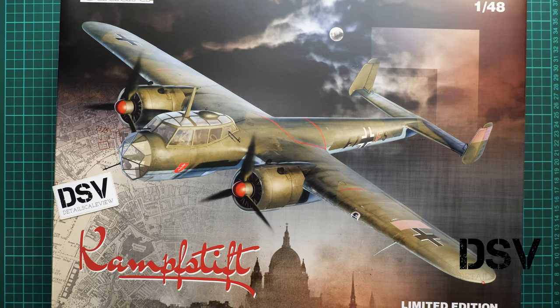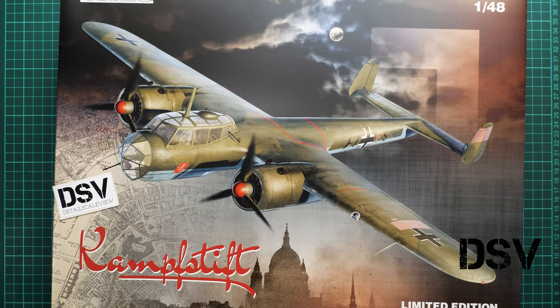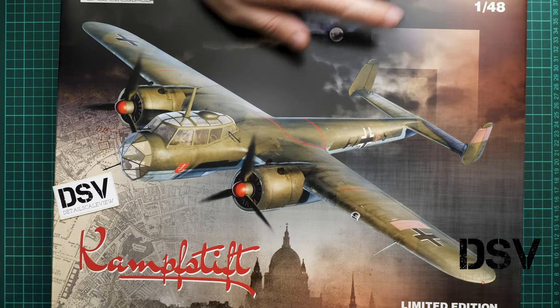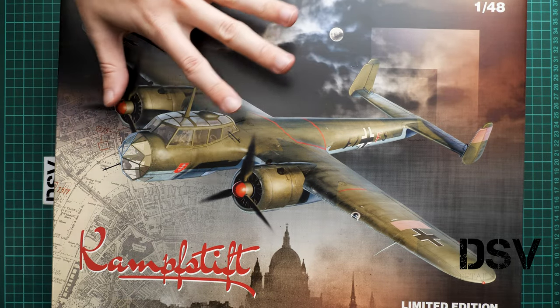Hello everyone, today we have a new video review. This time we are going to talk about a fresh release from Eduard — a limited edition kit in 1/48 scale called the Kampfstift. It covers the Dornier Do 17Z in 1/48 scale from 1939 to 1942. It's a limited edition, so straight away I'll say: if you would like to get one, hurry up because they are quite limited.